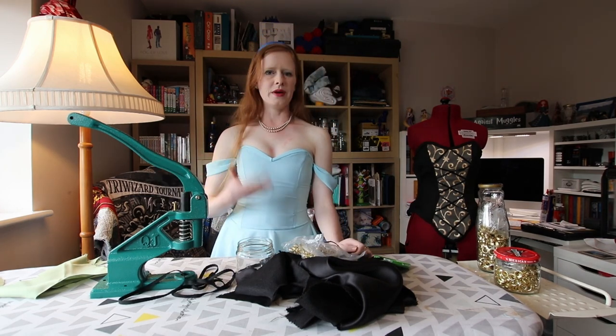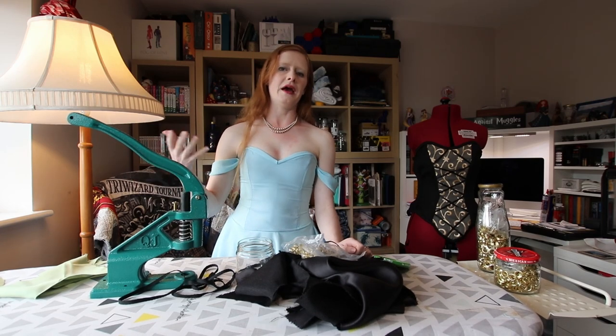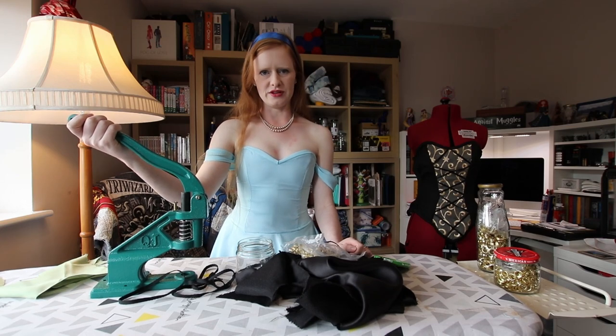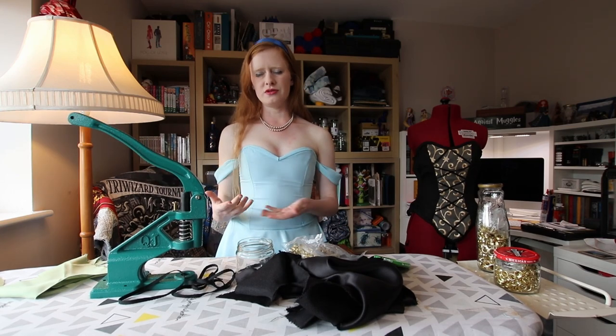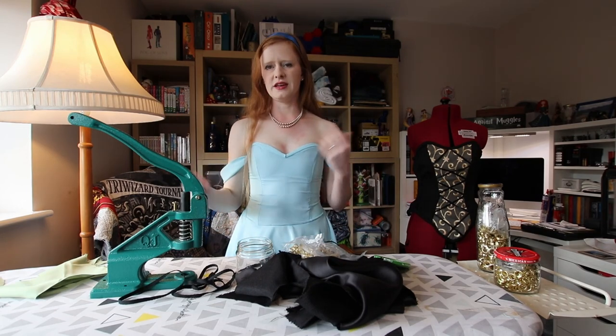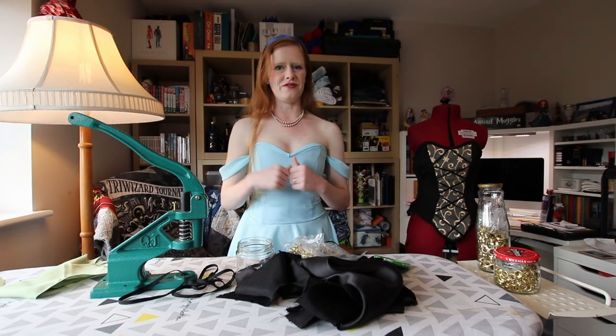The main reason I'm doing this video is because when my parents got me the grommet press I was requesting, it came with zero instructions. Lots and lots of pieces, no instructions, and we had to put that together and sort out what size grommets were what. So I'm hoping that this will help some of you guys to watch me figure it out first.